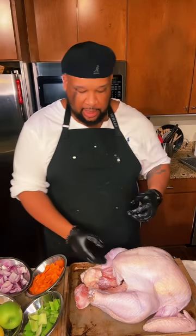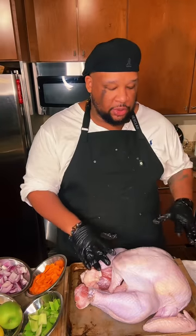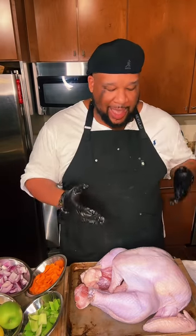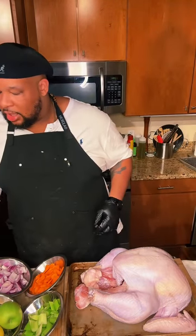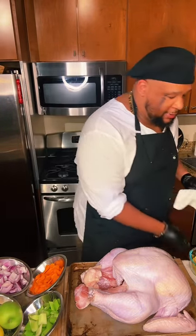Next, make sure your bird is also thawed out. You do not want to take this straight from the fridge and start to cook it — let it sit out on the counter and dry it off. Put some paper towels or cheesecloth on it. You just want to make sure your bird is dry. Next, we're going to go ahead and put a nice bath of herb butter on this turkey.